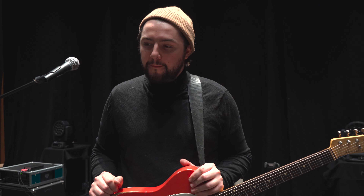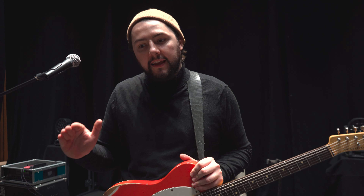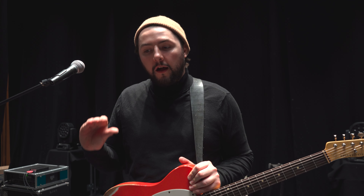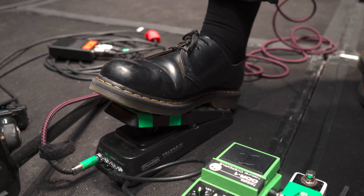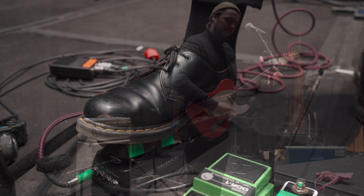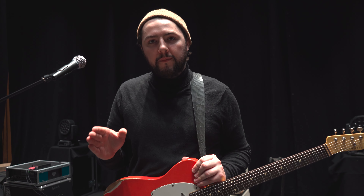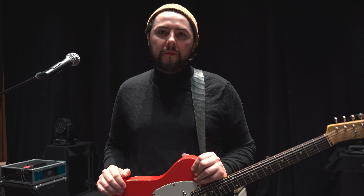When I'm picking an amp, what I need from it is plenty of headroom to stay clean. But having the option of turning up the dirt on it is really important as well, to give it that really pushed sound. Because I try to keep gains pretty low on any effects pedals I'm using, just to give the amp that extra bit of push to give that more natural breakup sound.